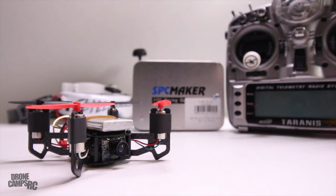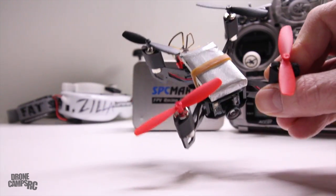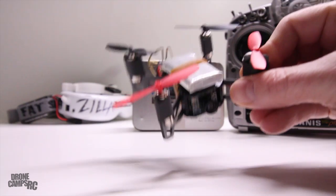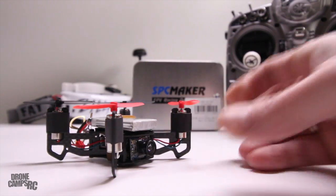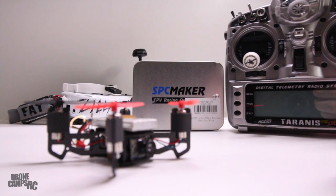So guys with the i6, you're good to go — you can bind this one to your i6. What I like the most about this quadcopter is the 10mm motors on here. 10mm rocks outdoors. So Tiny Whoop outdoors with Acro and CleanFlight on here is definitely a good winning combo.